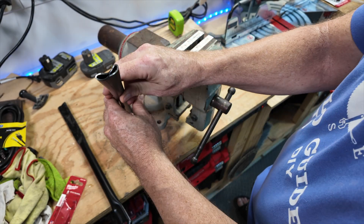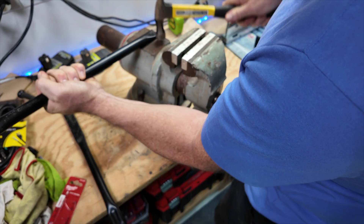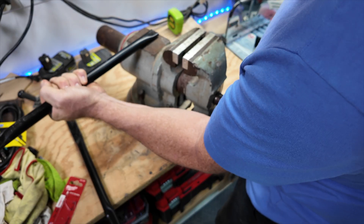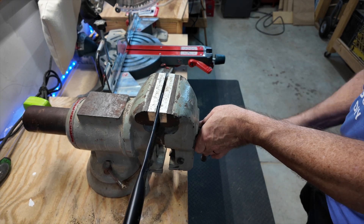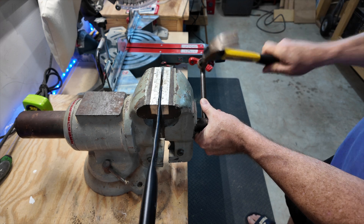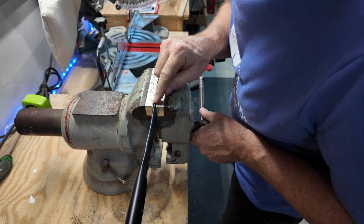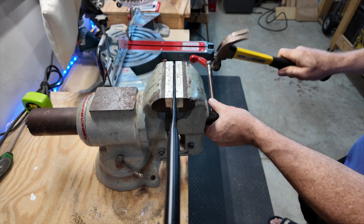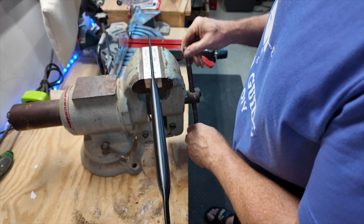I don't like the ridge I was getting from just putting it in the vise — that gives it a curl I really didn't like. I found I had to start it by hammering first, then use the vise to get a really good flattening, as opposed to just hammering it out completely.